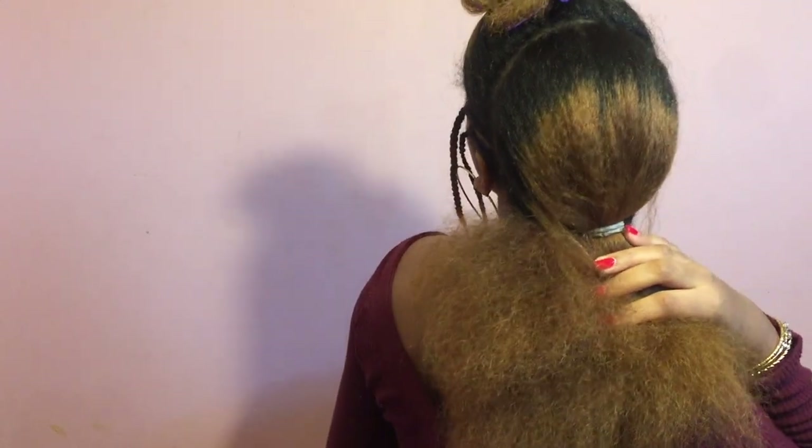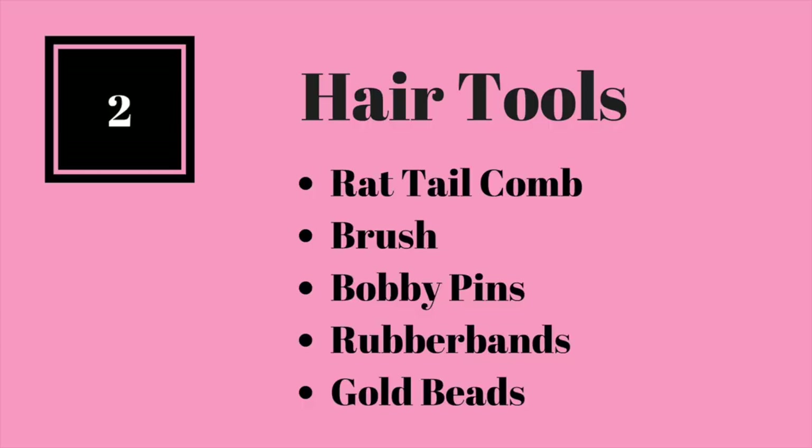Start with blow-dried hair. Part it from ear to ear. As you can see, I already added two braids going forward on the side just to jazz up the look. I will be using these hair tools for this look.